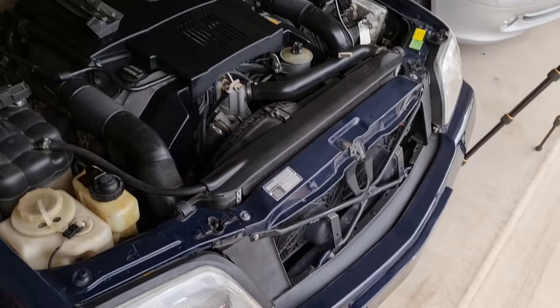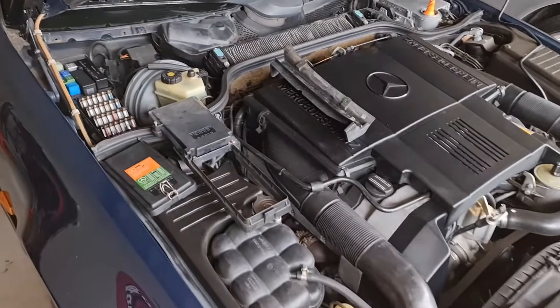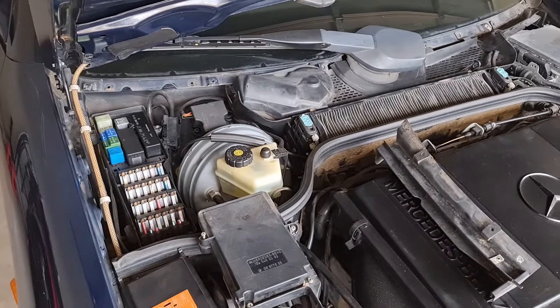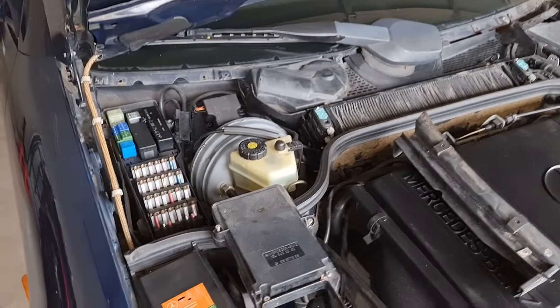Hello everyone and welcome to Ben's Addiction. Today I'm going to have a quick video on the fuse boxes and relays on the right-hand side of my R129. This is a right-hand drive car, the Australian version.